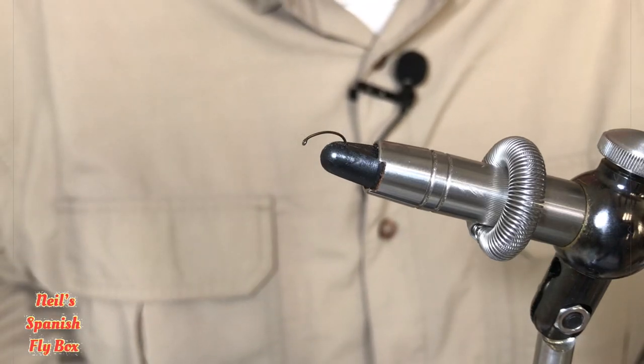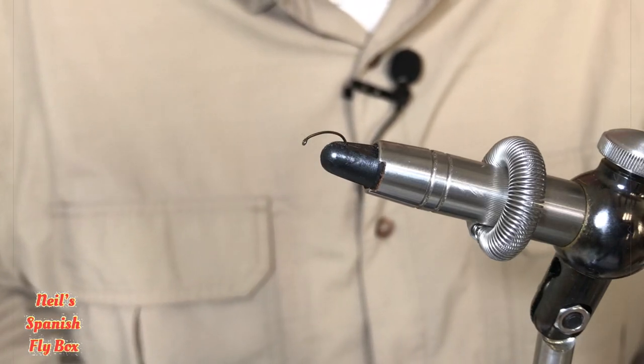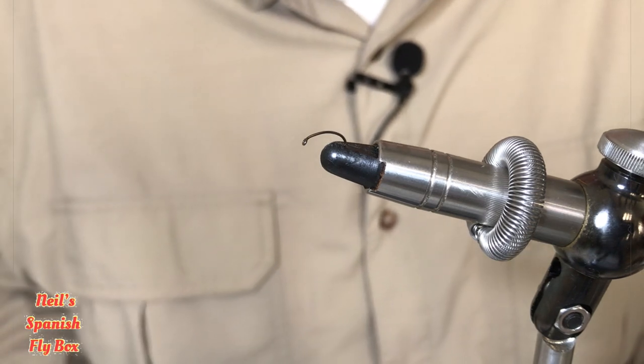Hello and welcome to Neil's Spanish Flybox. I hope you're all well. A couple of clarifications today.